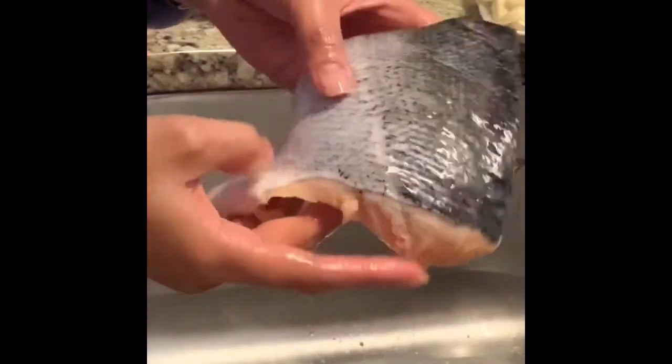Very clean. No more scales. So I will put it in here, skin down.